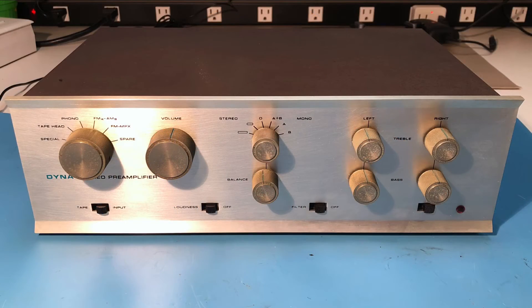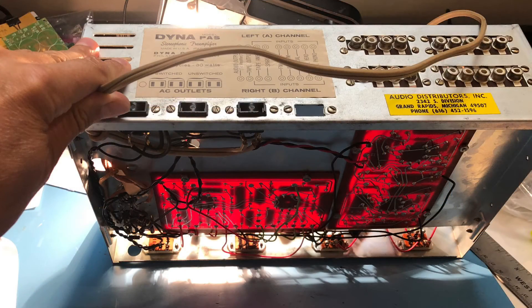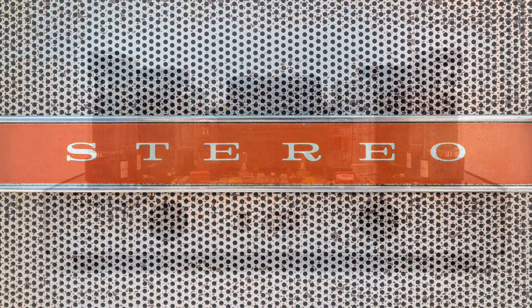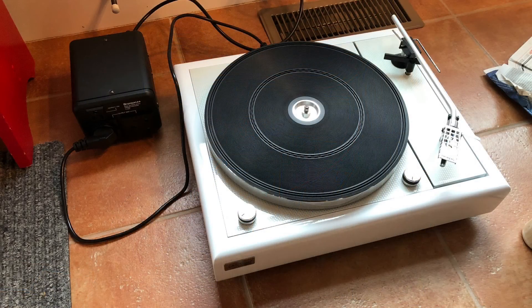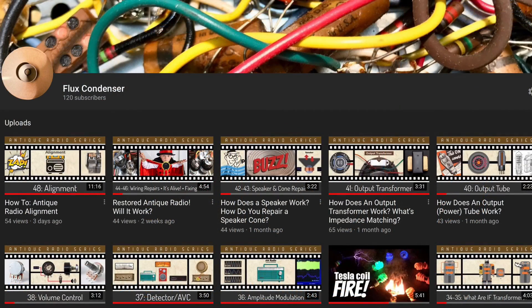Time for me to get back to restoring the PAS-3X. Look for a video in the future where I'll show its restoration in complete detail. The PAS-3X will be part of a 60s and 70s hi-fi I'm putting together, which will include a Dyneco ST70 I built, a Dyneco FM3 tuner I'm going to build, this modified Thorens turntable, and a pair of Dyneco A25 speakers, all of which will also be featured on my channel.